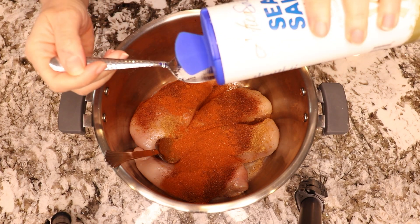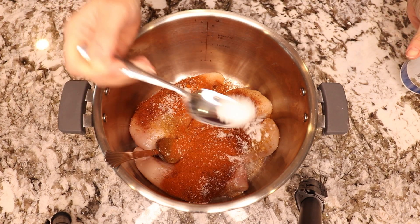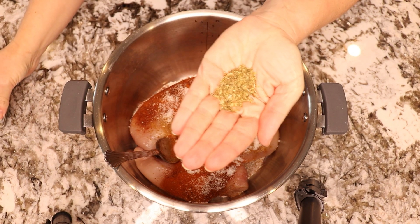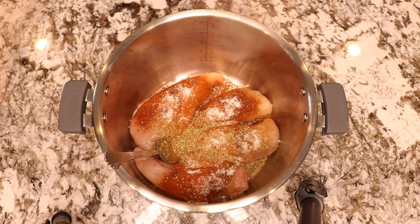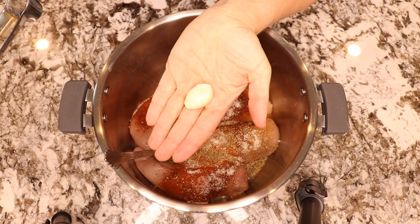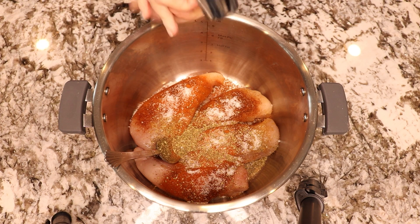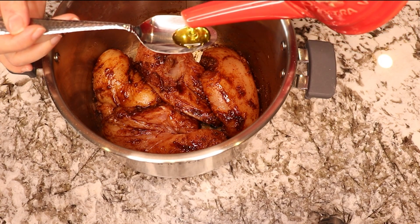One and a half teaspoon of salt, one teaspoon of dried oregano and one large garlic crushed, one spoon of Worcestershire sauce and one tablespoon of olive oil.